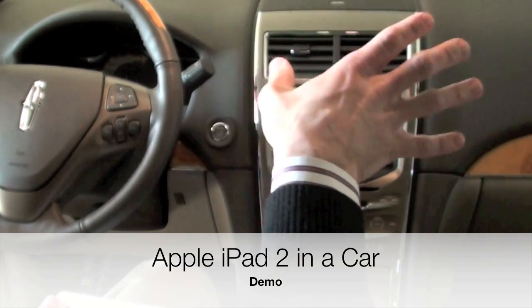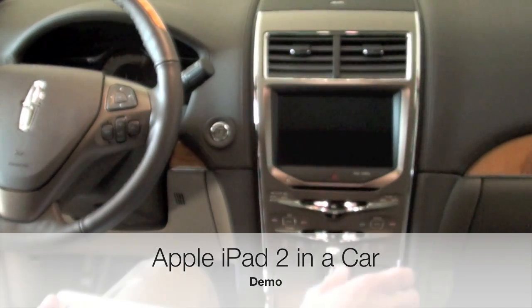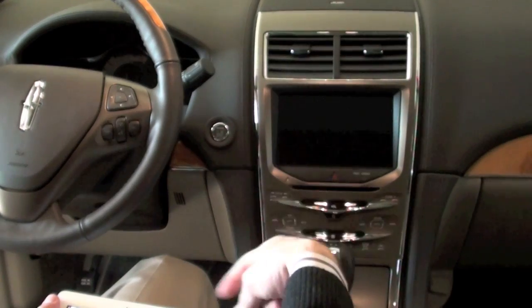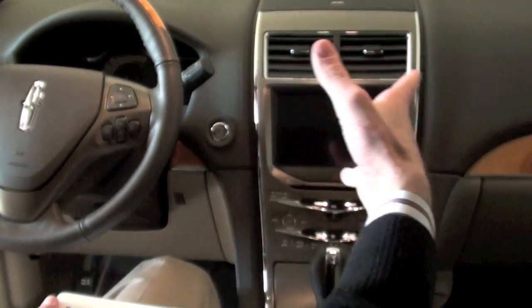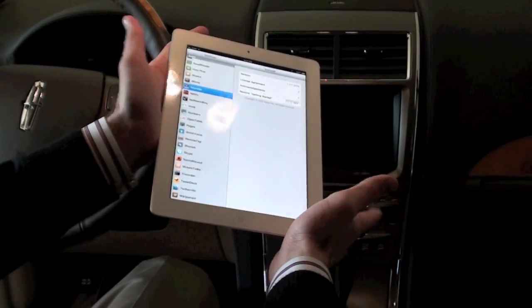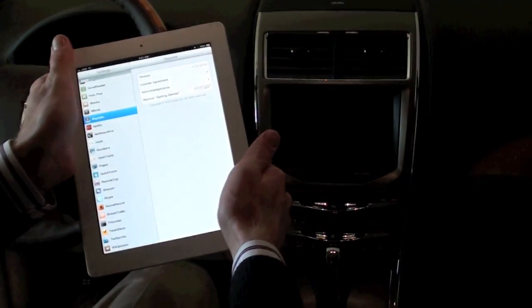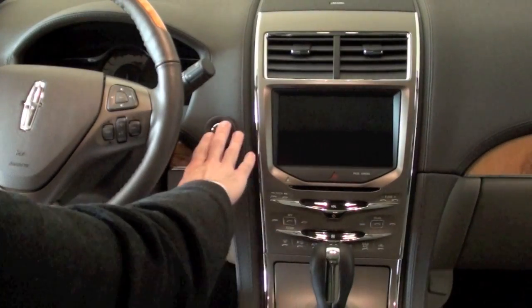What's up YouTube, this is Detroit Borg, and today I'm sitting inside my 2011 Lincoln MKX with my Lincoln Touch, which is Ford's new infotainment system for their cars. One of the great things about it is it supports Bluetooth audio, so I thought I'd give you guys a demo of Bluetooth audio working with the new iPad 2. Let's go ahead and get the car started.